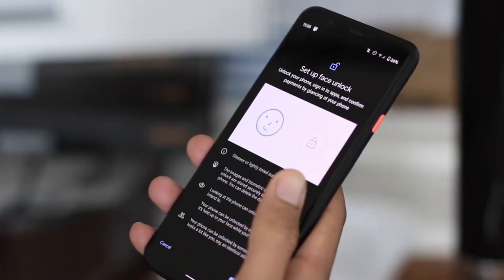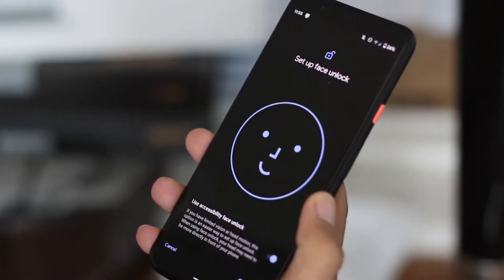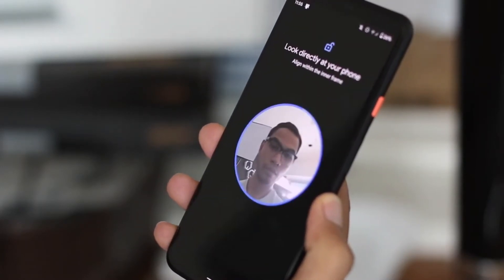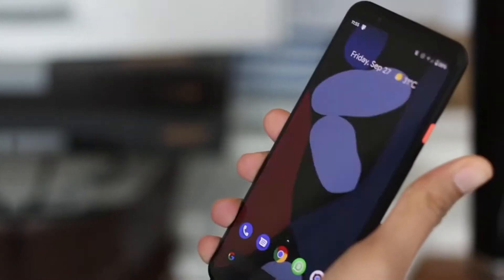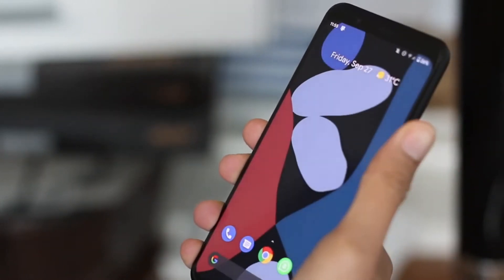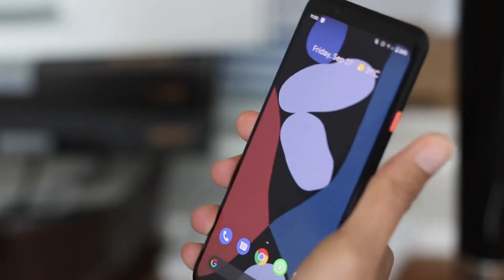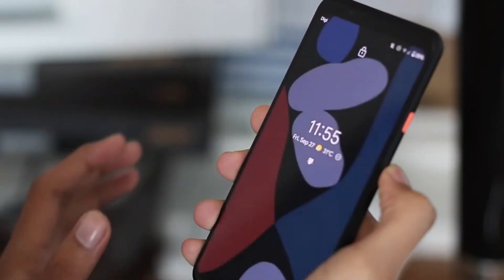For the first time, Google has dropped the fingerprint scanner in favor of 3D face unlock. So you just have face unlock for locking your phone, app signing, and payments. I think Google should have kept the fingerprint scanner — at least an optical one — because fingerprint is more secure than face unlock, and no one can deny that.